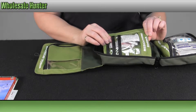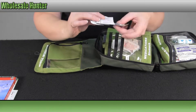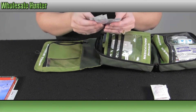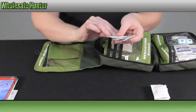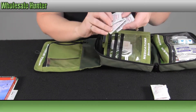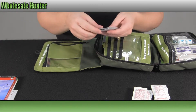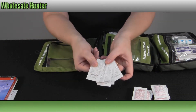In here you have your medications for stomach. You have four two-packs of your antacid medication. You have four packages of a sour stomach, upset nausea stomach medication. And then you have five packages of your nausea and diarrhea medication.